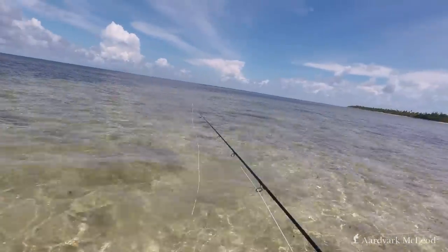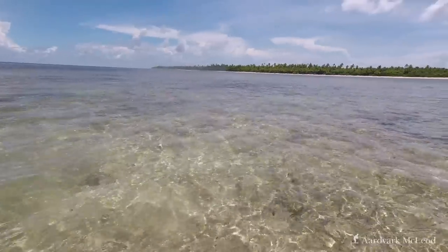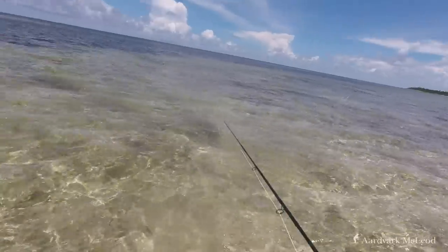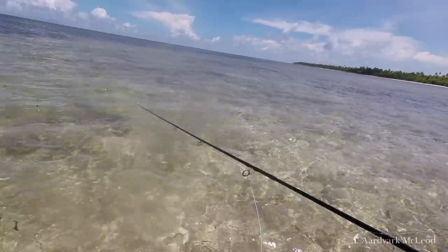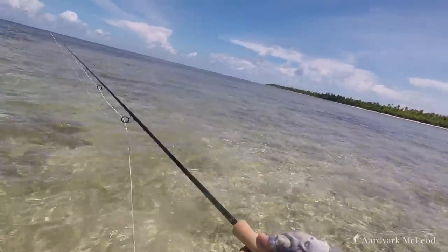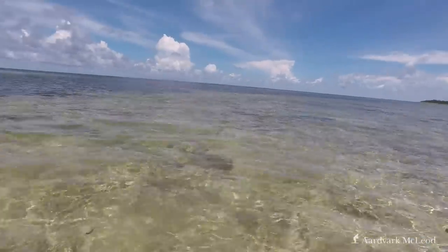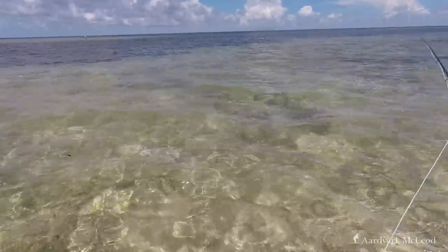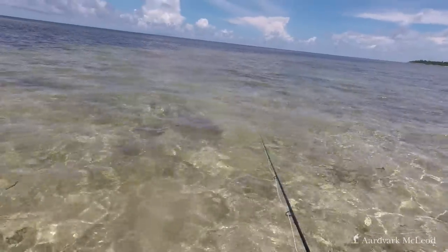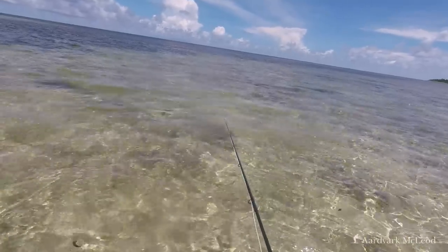Next I wanted to test the rod in a real fishing situation. Waiting on the west side I spotted a trigger tailing. I pulled the crab off, stripped out some line, and began to make a cast. The rod threw a nice tight loop even with the weighted crab and with the wind coming in on my left hand shoulder.